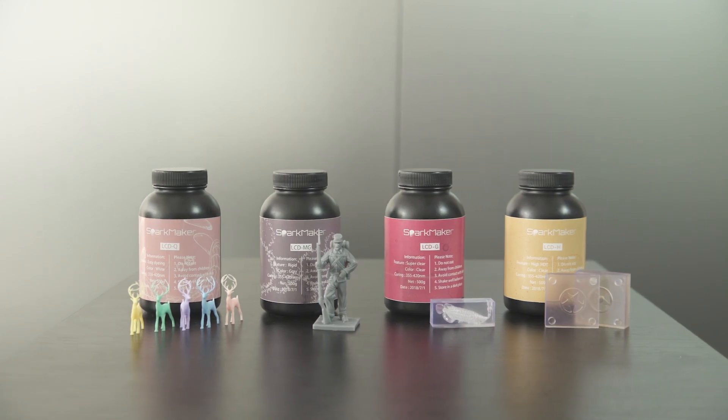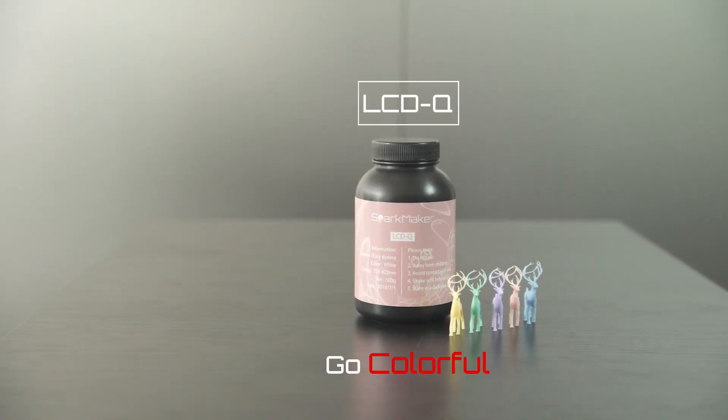We are also launching 4 additional types of resin, so you can have more options for your printings.